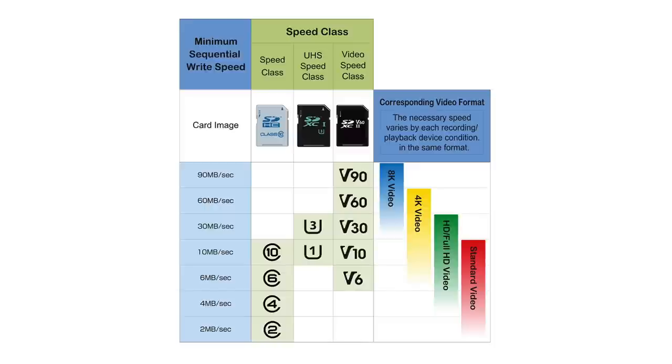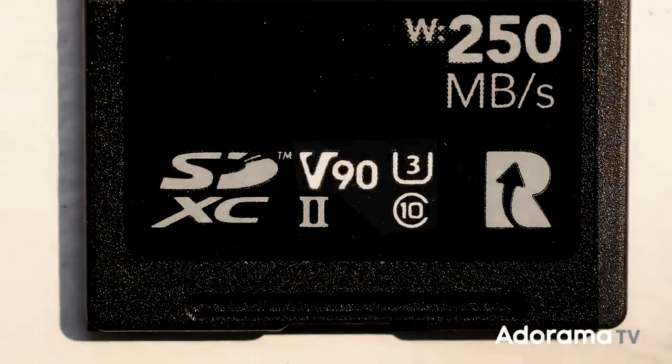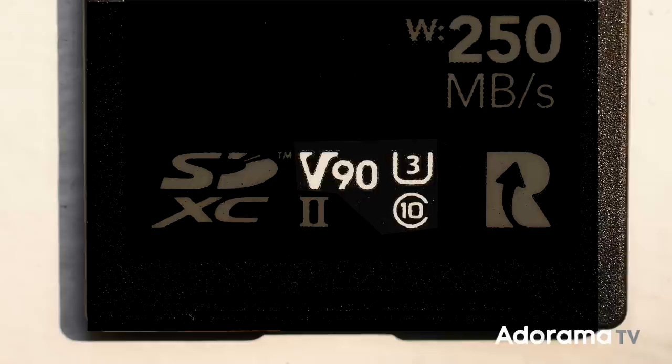Looking at the chart created by the SD Association, you'll see that these speed classes overlap. In theory, when the video speed classes started to be used, we didn't really need the older ones anymore. However, if they just stopped using the UHS speed class ratings, it could cause confusion — people might think that a UHS speed 1 card can't be used in a device that asks for V10 cards, even though that's actually the exact same speed. So you'll see all the labels on the cards now. This ProGrade card is a V90, which means it can sustain 90 megabytes per second, but it also still says U3 and C10, which are the fastest speed class ratings available for those other two types. So if you're using a device that says you need a C10 card, you'll know you can use a V90 — that's why they print all three on there.